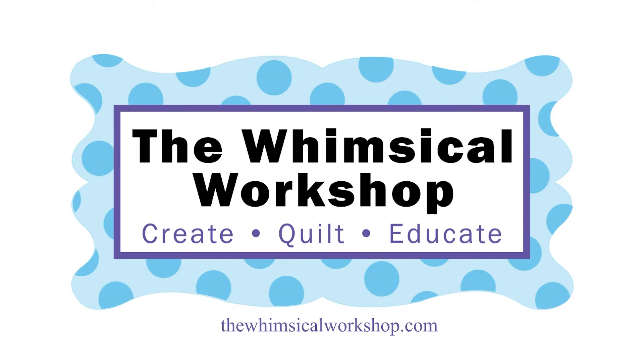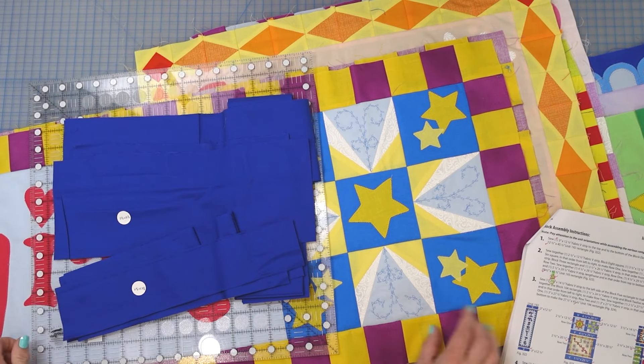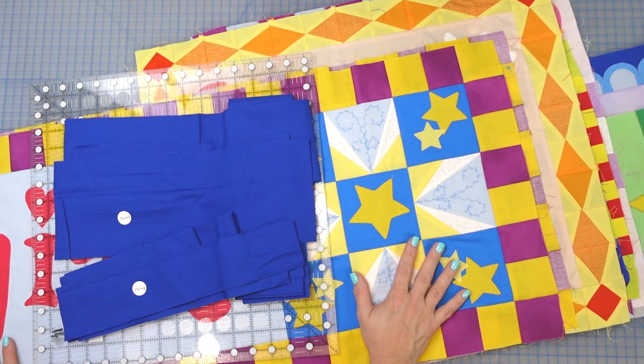Hey guys, welcome to the Whimsical Workshop! It is hard to believe, but we are ready to put our matching quilt together. We are technically at month 13. We have got all our blocks done, as you can see here, and I've gone ahead and cut the sashing following the directions from the pattern.